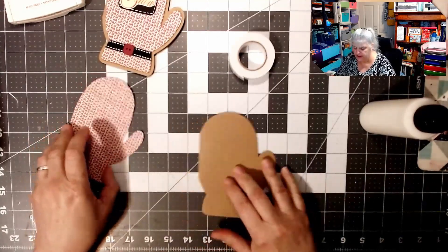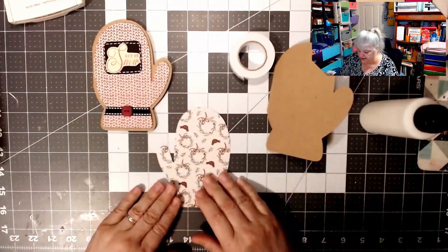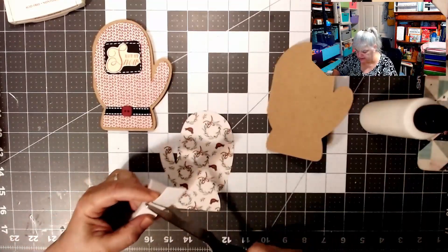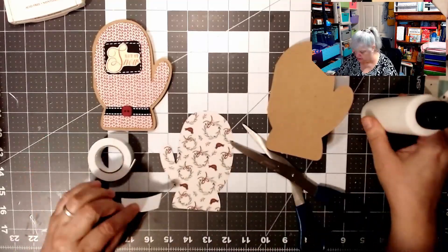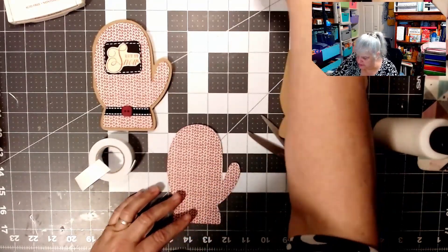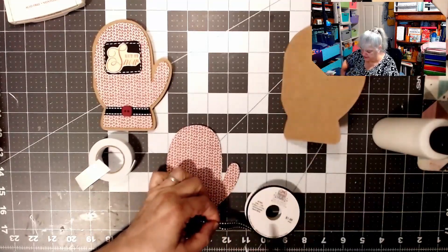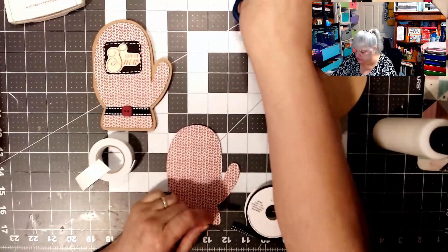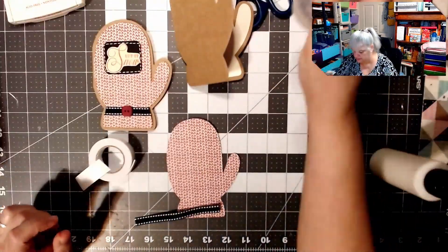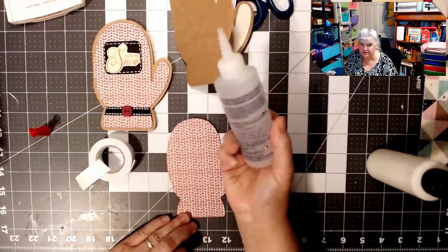Now we're going to turn this over. This is a double-sided paper, but I wanted to use that side. We're going to cut the pieces we need. I learned a long time ago to do the ribbon first because you could run into problems while mounting. We used to use double-sided tape for that and the ribbon never stayed, but it does with Fabri-Tac.